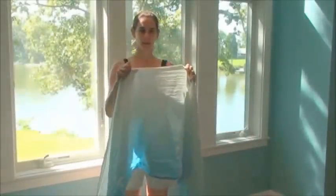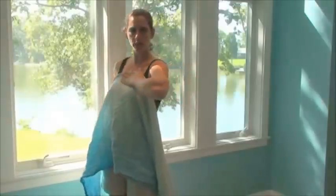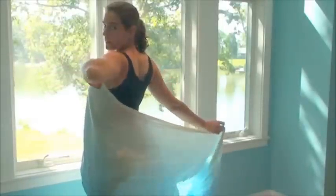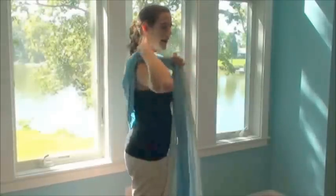The first thing I'm going to do is find the middle marker of my wrap. I'm going to stick that in the middle of my chest and hold that with one hand. With the other hand, I'm going to reach behind me and find the top edge of my wrap. I'm going to bring that up and over my opposite shoulder so that it spreads nice and wide across my back.